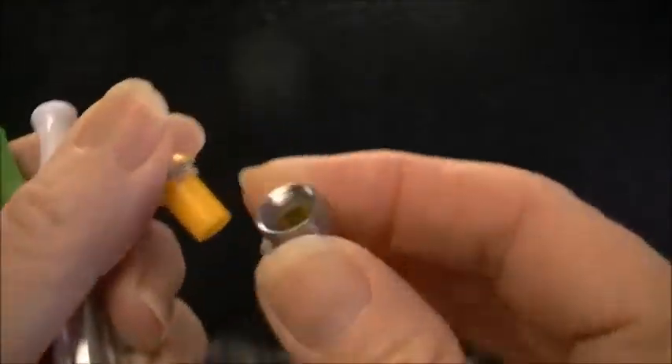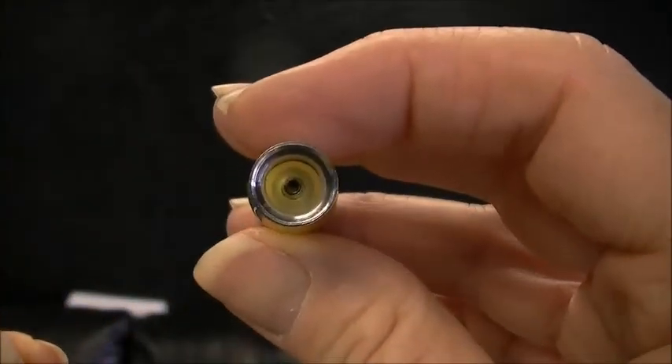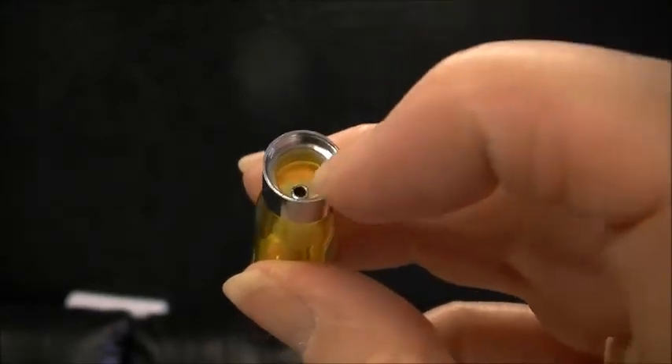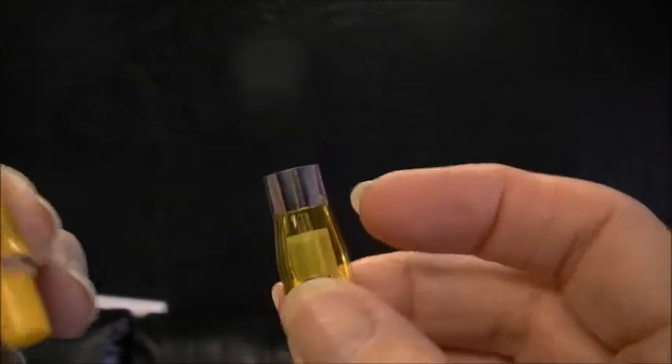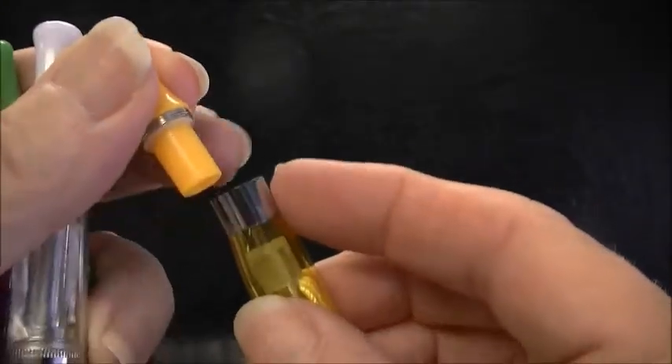You just take this tip off — they're top feeders. Drip your juice down in here; do not get it in the center. Get it all around the outside and let it drip down in here to fill up onto the wick.